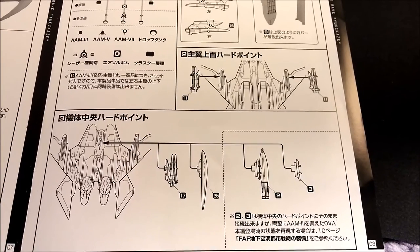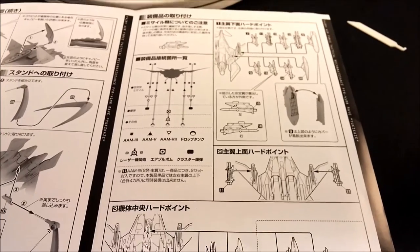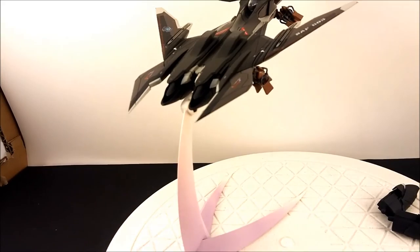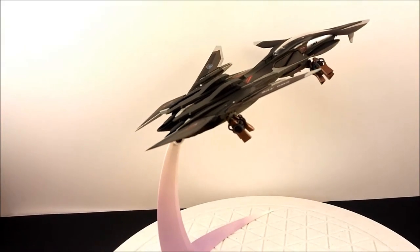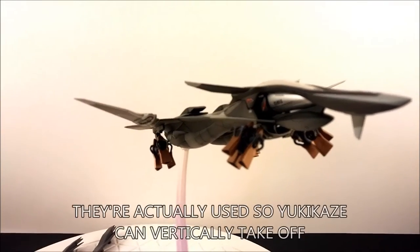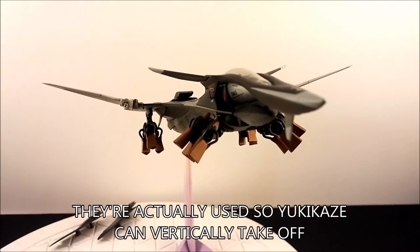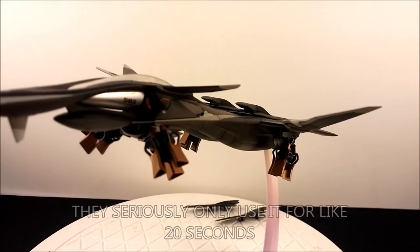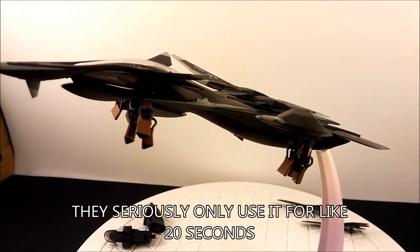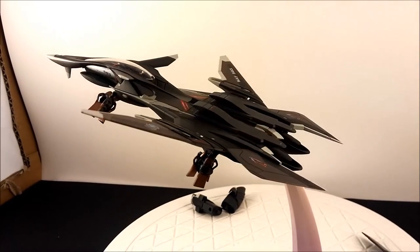Here are all the different things you can put underneath it. I've attached these little boosters or rockets to it. I don't remember exactly what they're used for in the anime — I'm pretty sure it was so they can fly in a vacuum or outer space. They look like little rocket engines.